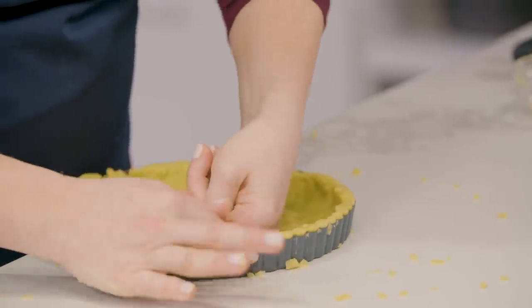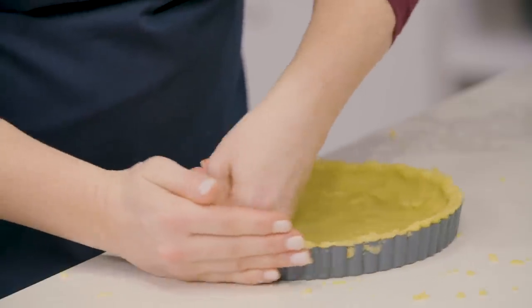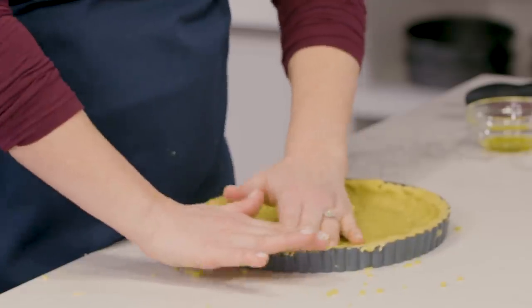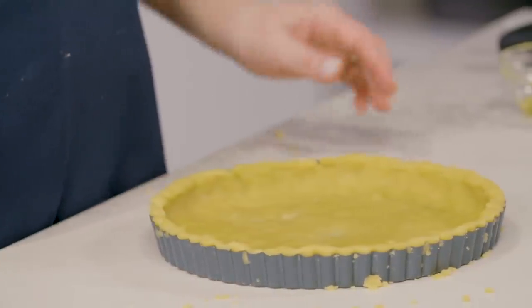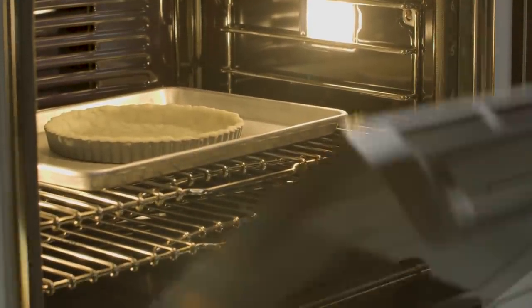Continue pressing with your fingertips, going around the top and pressing down firmly. You can also use the bottom of a dry one-cup measure if that makes life easier. Since there's no butter in this dough we don't need to chill it, so we can go directly into the oven. Place the pan on a rimmed baking sheet and bake until the crust is deep golden brown and firm to the touch, 30 to 35 minutes, rotating the pan halfway through.